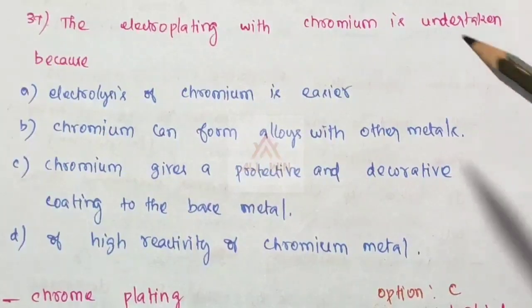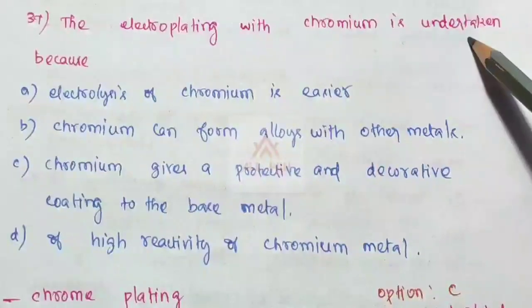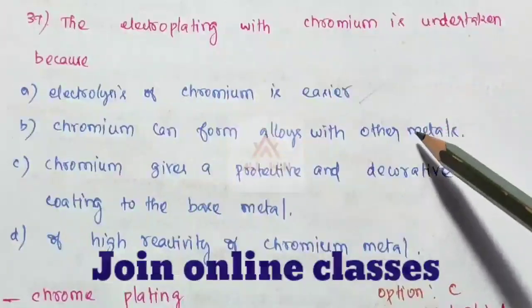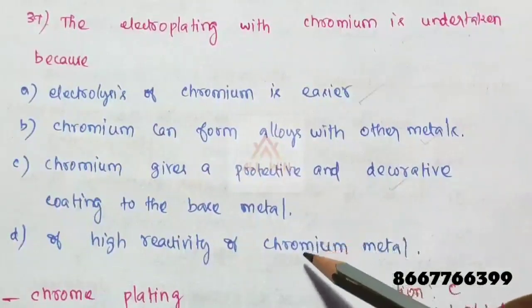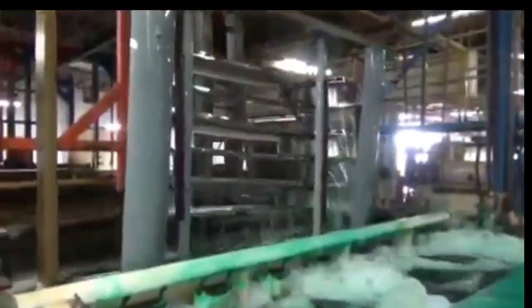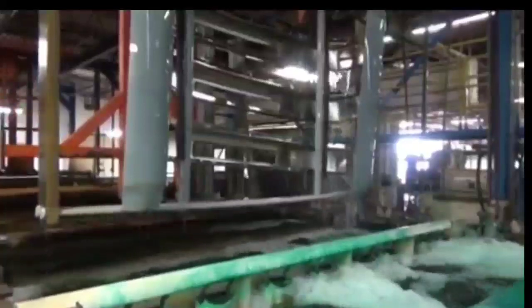The question: electroplating with chromium is undertaken because chromium gives a protective and decorative coating to the base metal, and due to the high reactivity of chromium metal. This is chrome plating, showing how much cleaning is involved with the base.